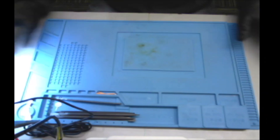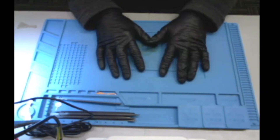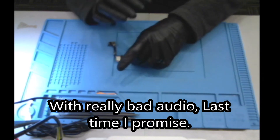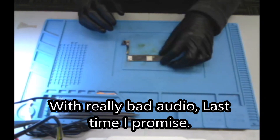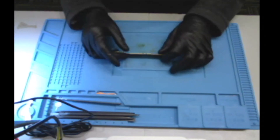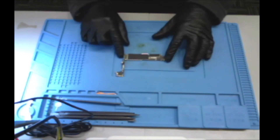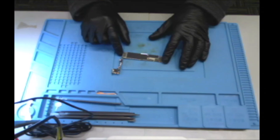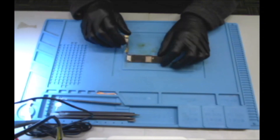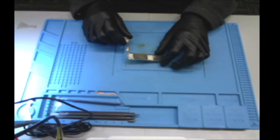Welcome back to another repair. Today we have an iPhone 7 Plus that I have already worked on. This came in about three months ago for AudioIC, and we are going to take a good look at it. It's back from AudioIC — Siri doesn't work, microphones and that kind of stuff has all failed.